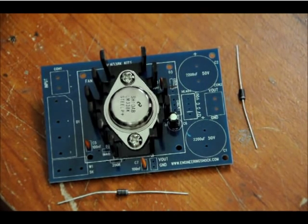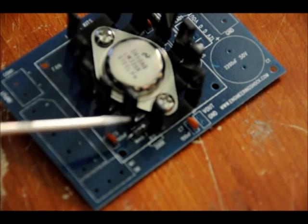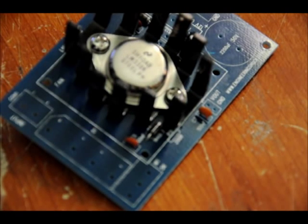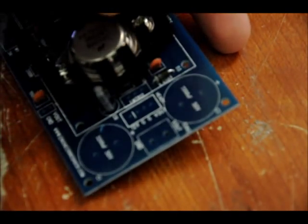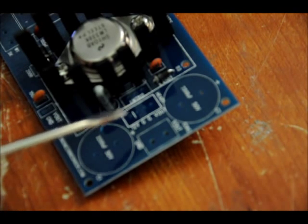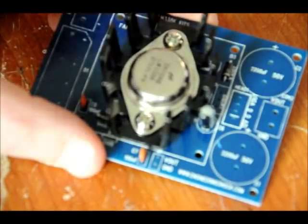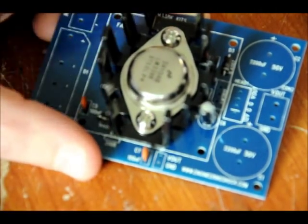From then on it's pretty much smooth sailing. As you can see, the white side of the diode is close to the heat sink — that's the cathode. The white side is closest to my screwdriver. Because we haven't fully soldered the heat sink down, we can move it around to make sure that we haven't done any shorting on that diode.